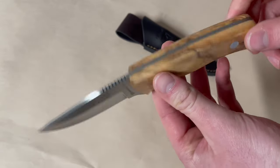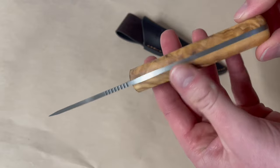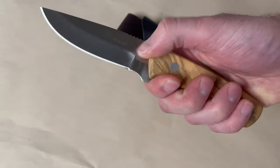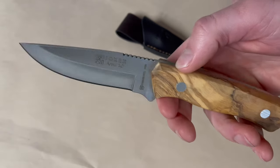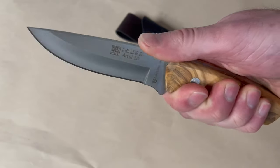This is a really handy full broad tang little blade — very nice in the hand, very comfortable. This is in the olive wood handle with steel pins and a good amount of jimping up top, which gives you some good traction.